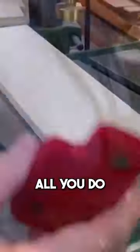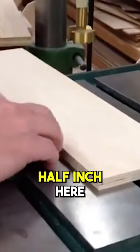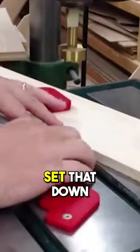Another use is the drill press. All you do is select the thickness that you're going to drill, which is a half inch here. Let's just say we wanted a quarter inch deep. We select two mag shims and set that down on your table.